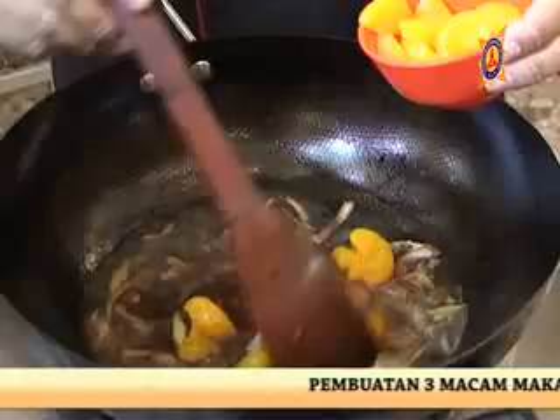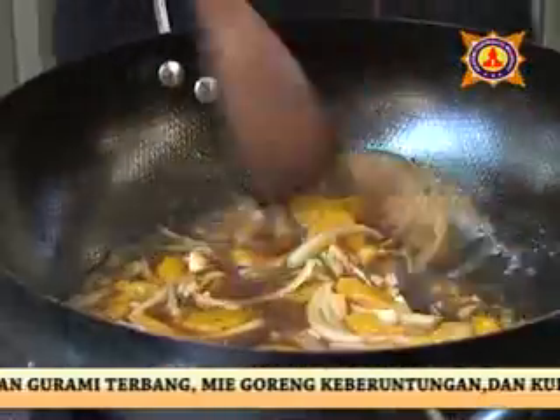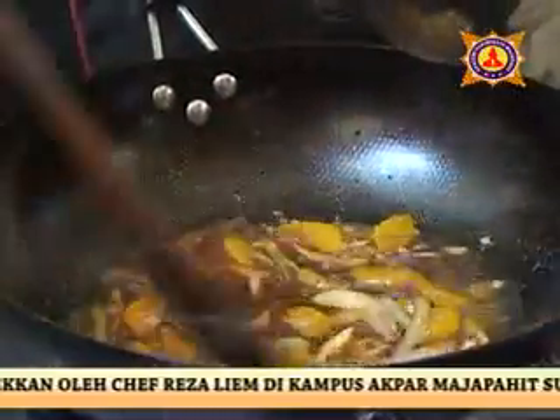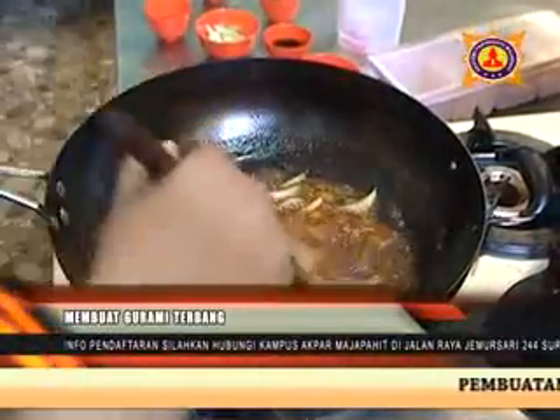Yang kita tunggu-tunggu nih, kita masukkan jeruk mandarinya. Kita aduk-aduk sebentar. Kita kentalkan dengan maizena yang ditambahkan air, masukkan sedikit-sedikit sambil diaduk sampai kita menemukan tingkat kekentalan yang pas. Saus kita sudah jadi, tinggal kita plating saja.